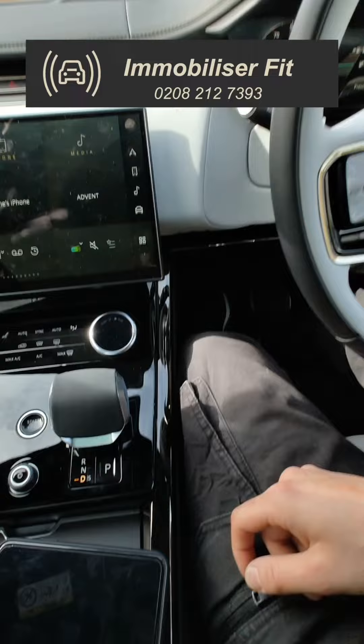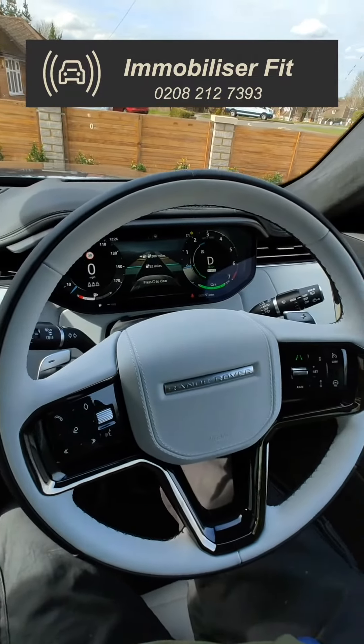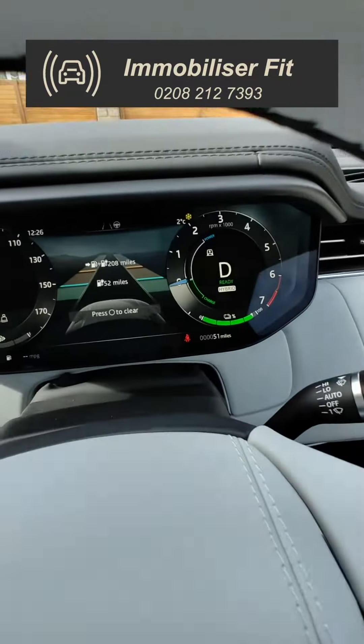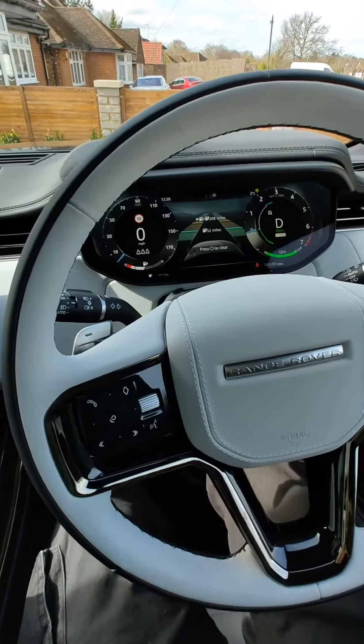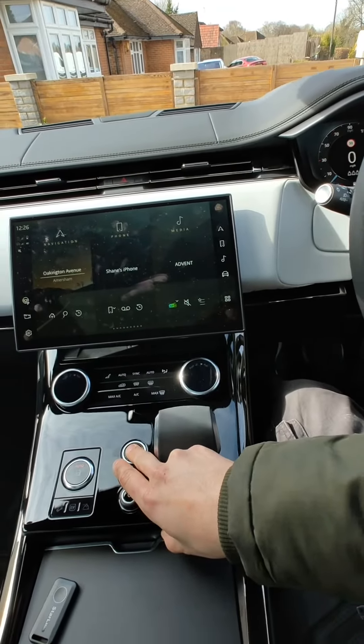Get one of these installed — give us a call on 0208 212 7393. We're Immobilizer Fit. This is the Halo Plus immobilizer on a brand new L461 Range Rover Sport with only 50 miles on a 2020 free plate. Give us a call to get yours secured. Thanks for watching.